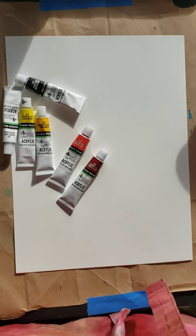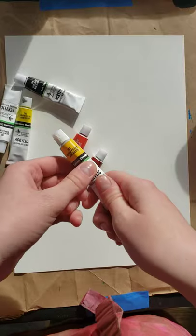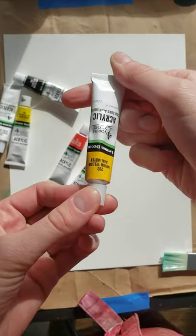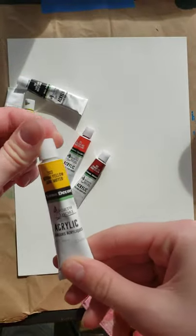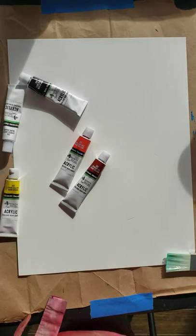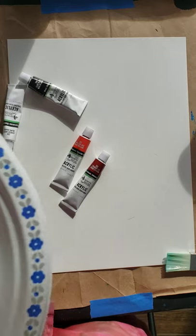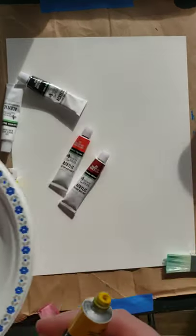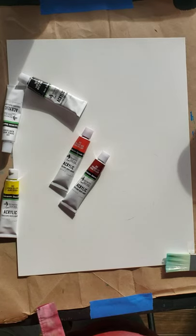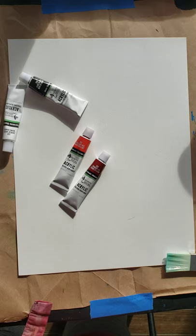To mix our paints, we're going to be doing a lot of orange and yellow tones, so we're going to need most of our paint — lots of our medium yellow and our lemon yellow. On your palettes, you can go ahead and get a nice dot of that medium yellow and a little bit of lemon yellow.